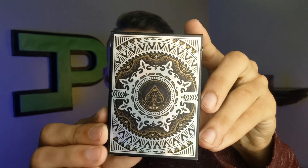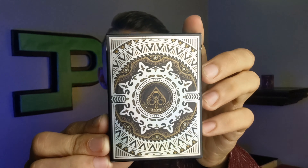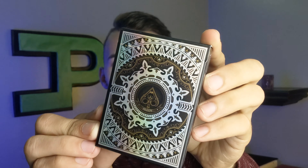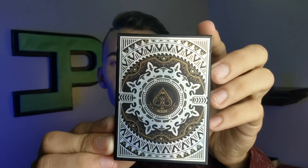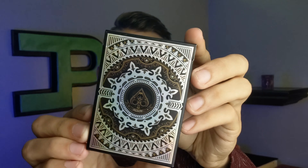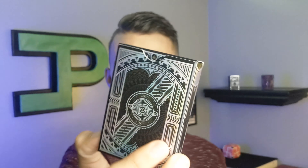Today we're looking at the Alloy playing cards — super cool design. I got these from a buddy of mine here at college and I want to show them to you. I do deck reviews every single Wednesday, so if you love playing cards and deck reviews, you're in the right place. Subscribe, ring the bell, smash the like button, and let's get into this review of these gorgeous cards right now.